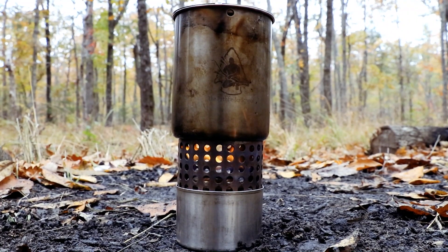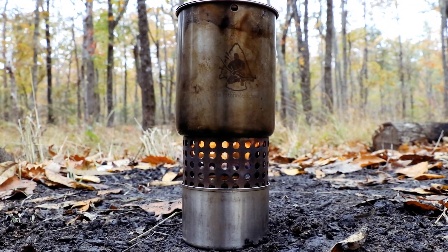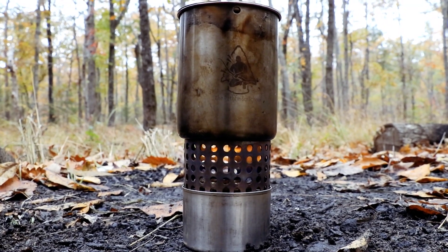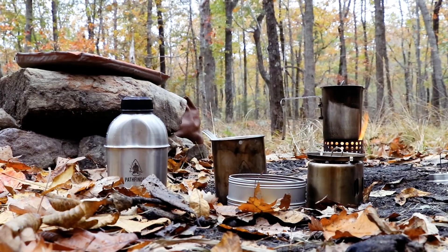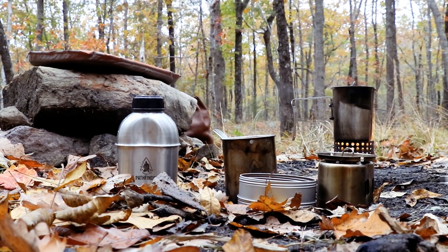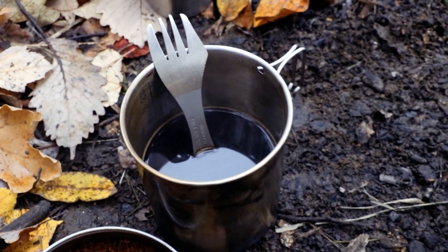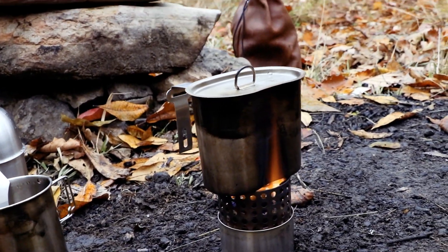I've got my alcohol stove fired up and I'm getting some coffee water boiling. It's time for lunch - actually, it's past time. I'm a little late getting into camp. This will be my kitchen for the next two days. I'm just going to cook everything on this alcohol stove. I'll just pull my coffee off - I'm ready to get some of that. I've got my soup water going.